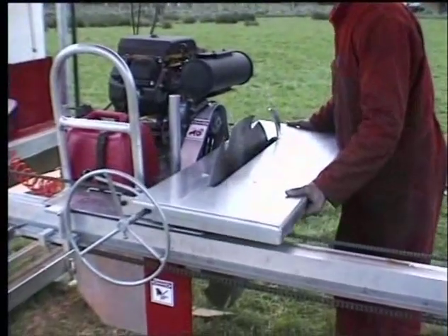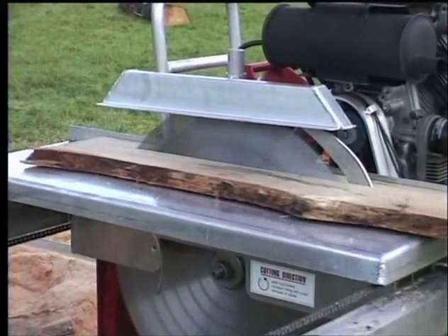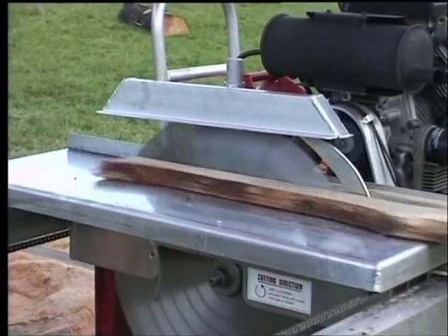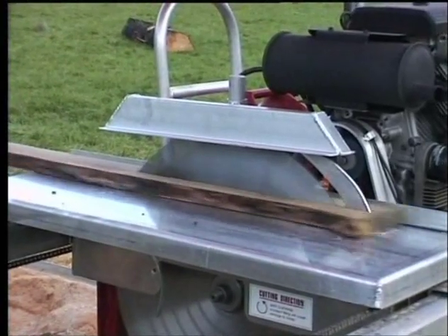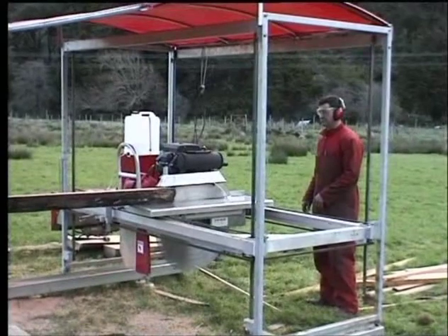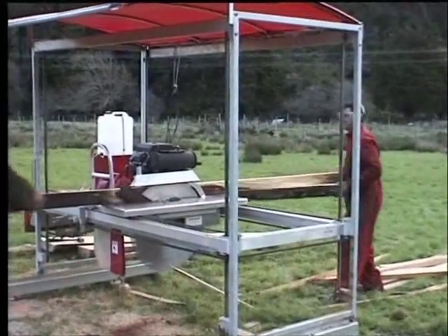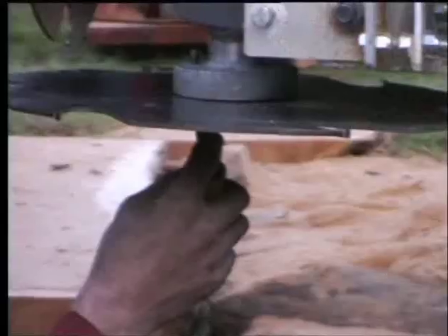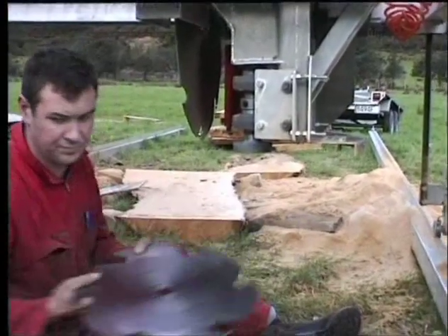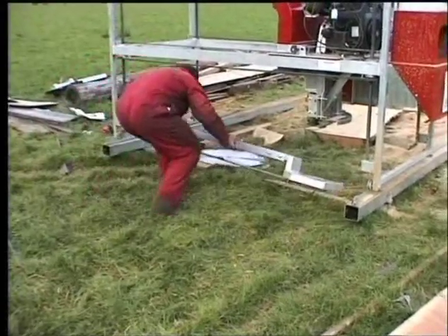Another of the accessories available is the breast bench attachment that bolts onto the standard portable sawmill so you can re-cut slabs and offcuts. There is also the slabbing bar attachment which allows you to cut 1.5 metres wide.